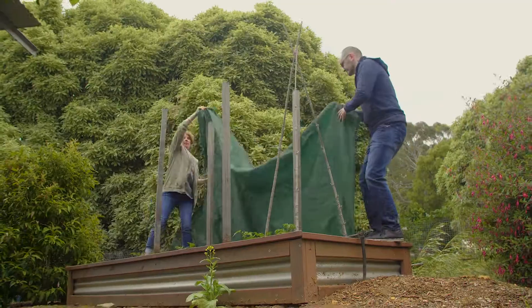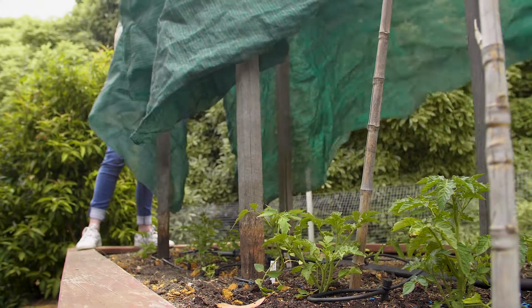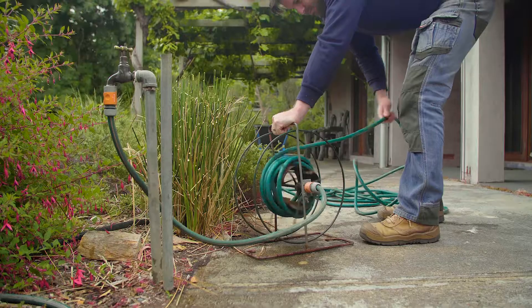If you have a veggie garden, a removable shade cloth can make all the difference. Two days before a heatwave, give your garden a good soak, and if the heatwave continues, soak it again.